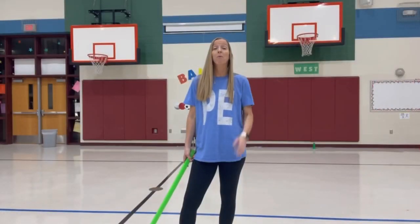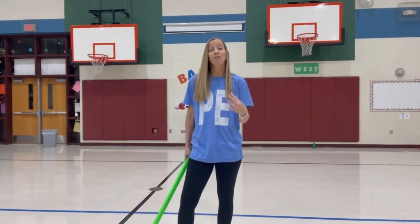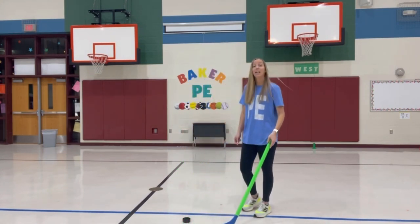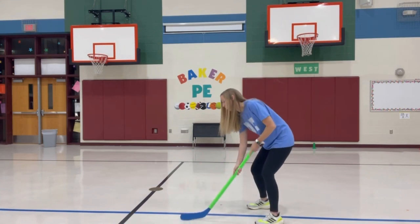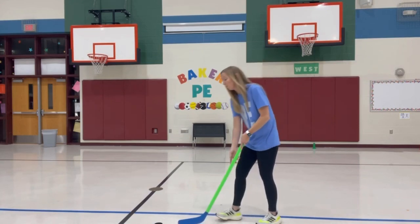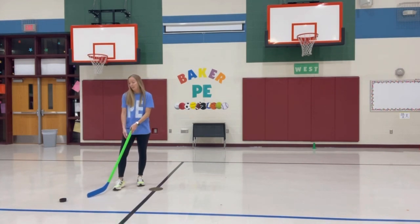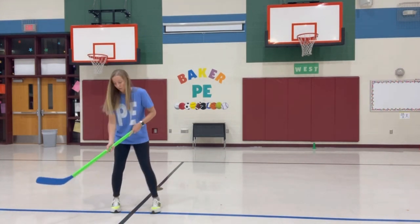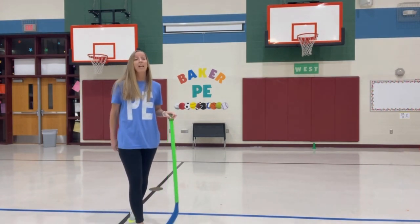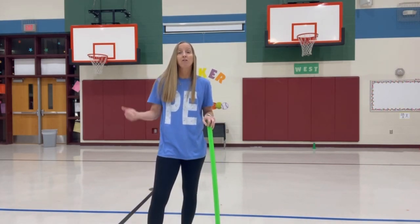Progression number three builds on the previous ones. They're moving around the gym, but this time when I say freeze, they quickly find a line, straddle it, and work on quick taps back and forth until coach says go. When coach says go, they move around within the space — anywhere inside the black line. When coach says freeze, they straddle a line and go back and forth as many times as they can. I don't do this one very long, but it adds another element to our skill work.